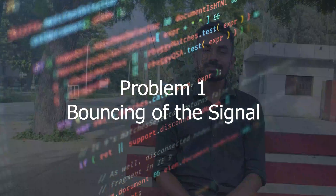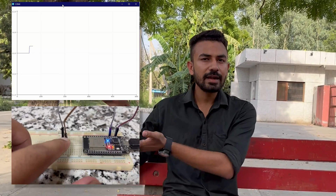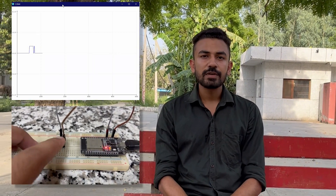The very first problem is the bouncing of the signal. Let us try to print the values of digitalRead to the serial monitor using this command. We can see whenever we press the button, there are some garbage values at the end of the signal. These garbage values are due to the improper matching of the impedance between the push button and the digital pins. This can be solved using a pull-down resistor between the digital read pin and the ground pin, which will give us a perfect output.